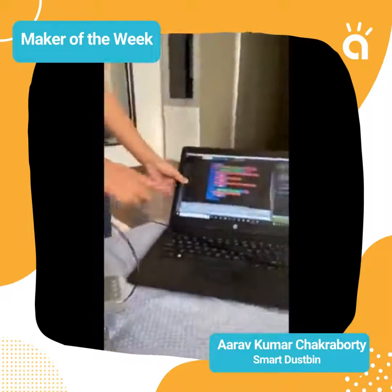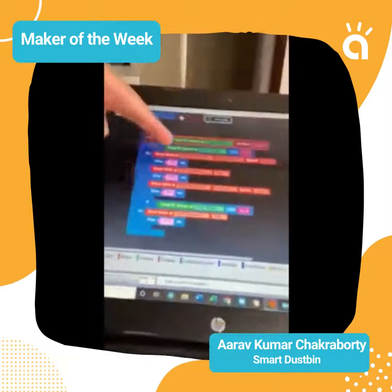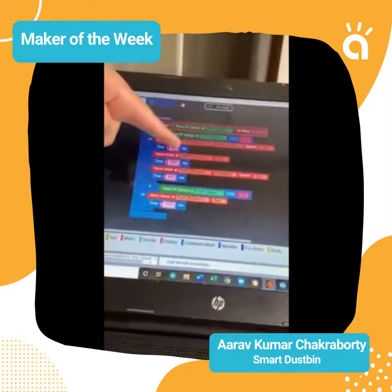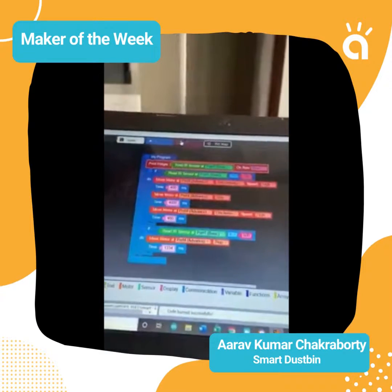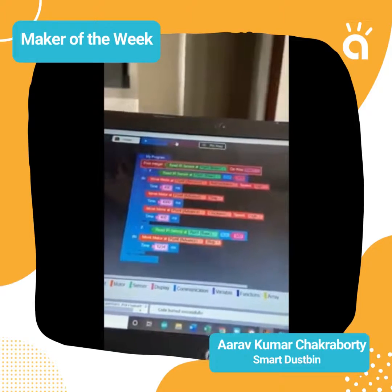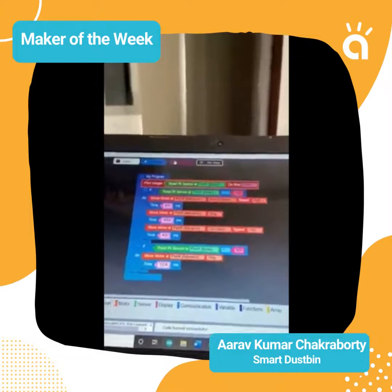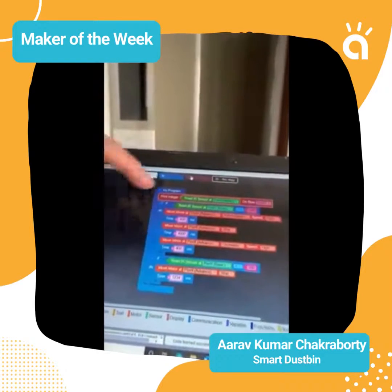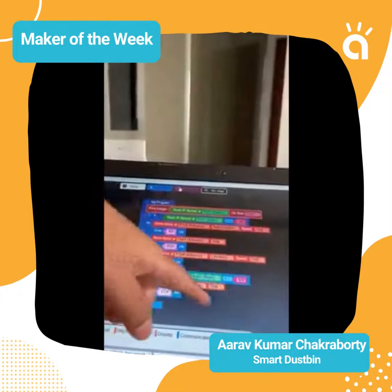Now I'm telling you how the code works. First, my program sets integer port one as a basic input for the IR sensor, and the motor so I can move the motor. There is also a timer. The if-loop is a special one because it has a stop motion function.